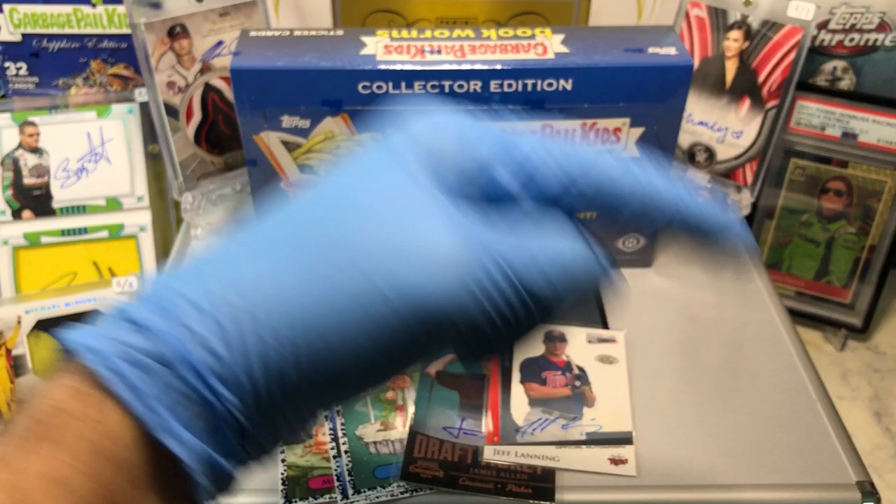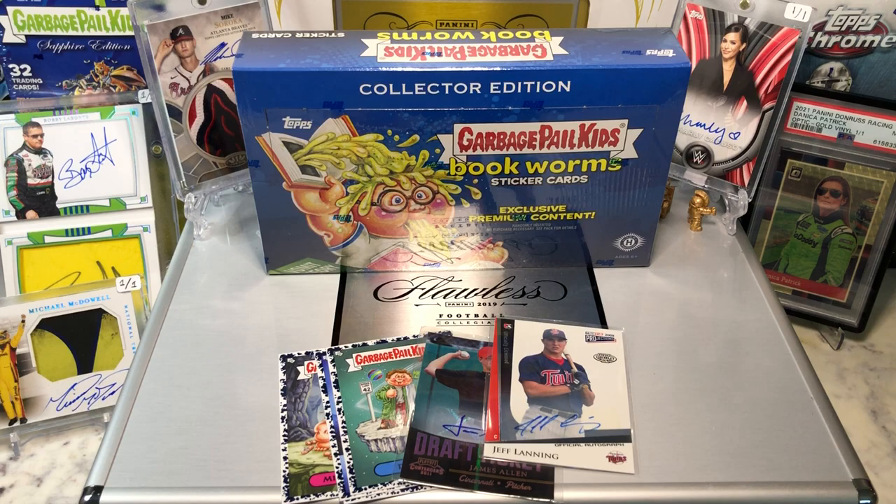If you haven't done this already, hit that bell right there in the bottom right hand corner. When you do, I'll get you to subscribe to our channel. I'll let you know every time we do a cool Hobby Box Pac-10 blast with digital wax break or just an oddball Wednesday.